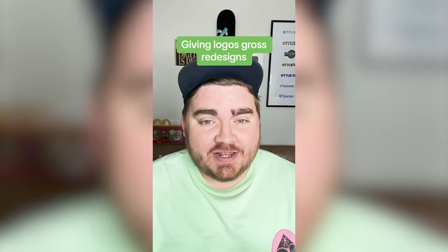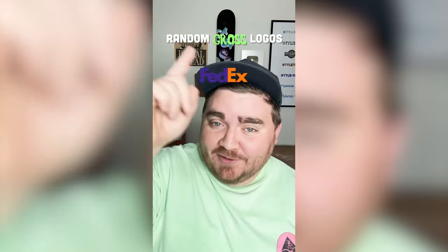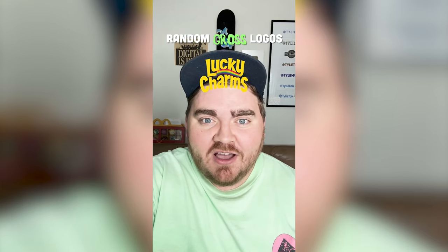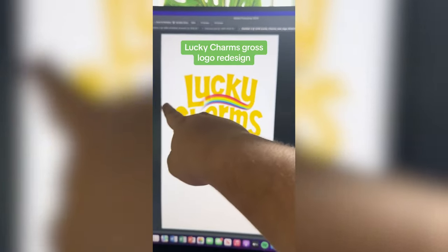I want to do something new today. So I have this memory of these things called Garbage Pail Kids — and if I remember right, they also took logos and made them kind of gross. So today I thought, whatever this filter lands on, we're gonna make it into a gross logo. Okay, what's it gonna be? Lucky Charms. I'm not gonna lie, this yellow is already a little gross looking, but you know what we have to do — we have to make it say Yucky Charms.